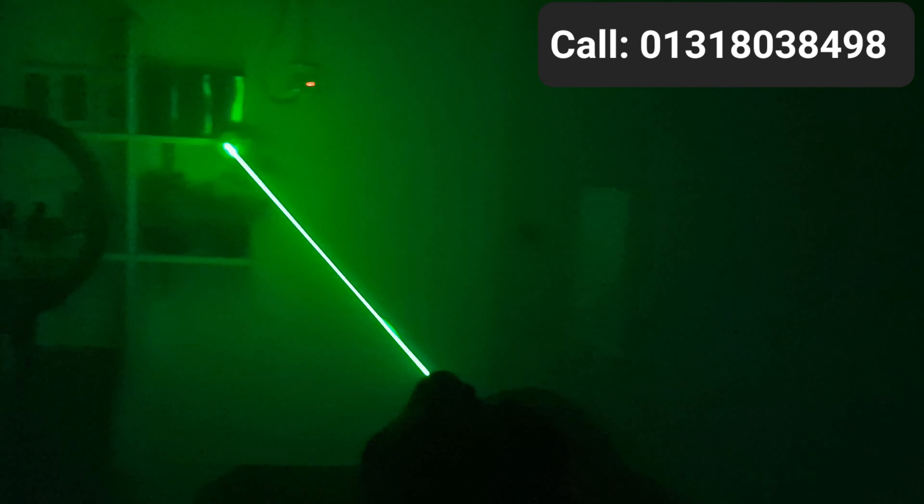This is 10,000 TK. This will confirm that the response time is 48 hours. The location price is 1,000 TK. Green laser pointer — 1,000 taka.